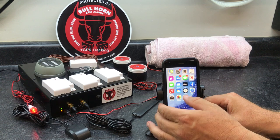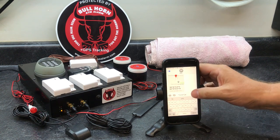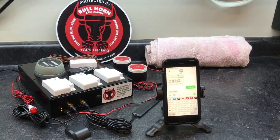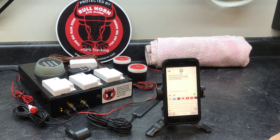Let's go back and disarm it. Hit disarm, hit send. There it went — unarmed. We should get a GPS location again, and we get all the information above, plus a GPS Maps link.